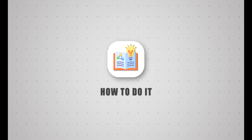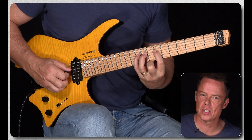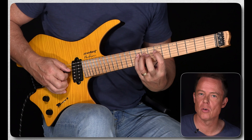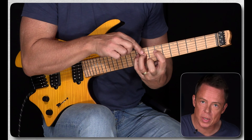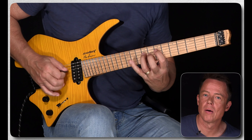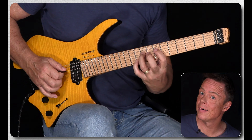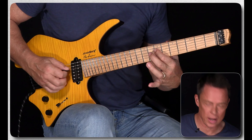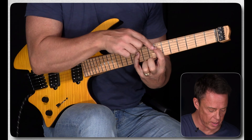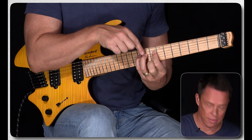Let's say you have notes at the seventh, ninth, and tenth fret on the D string — those are the first three notes of the A harmonic minor. You have that semitone interval there. So instead of playing the seventh, ninth, and tenth, you play the eighth, ninth, and tenth, and you get that little chromatic approach.